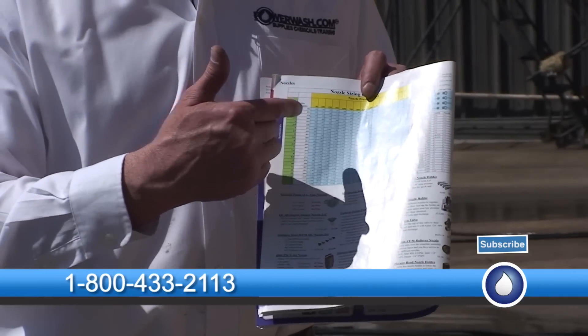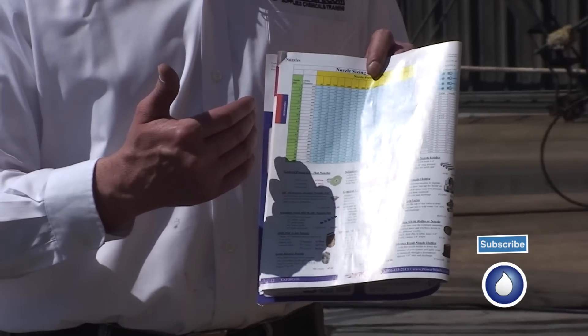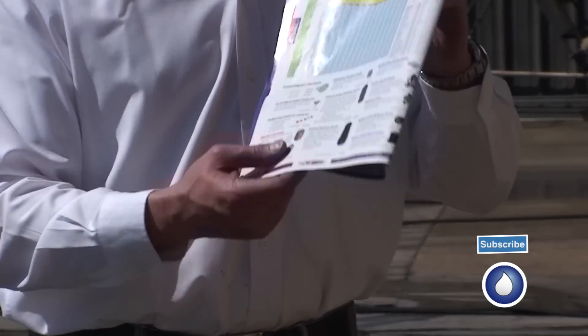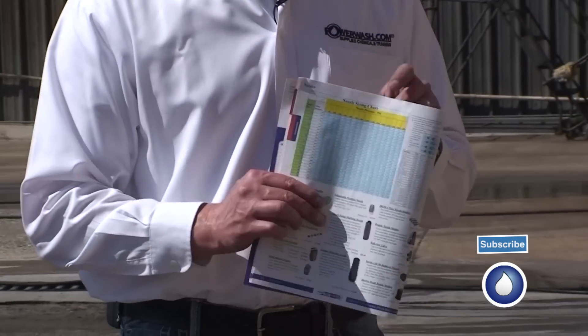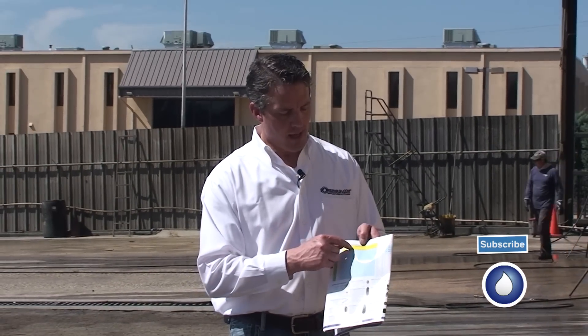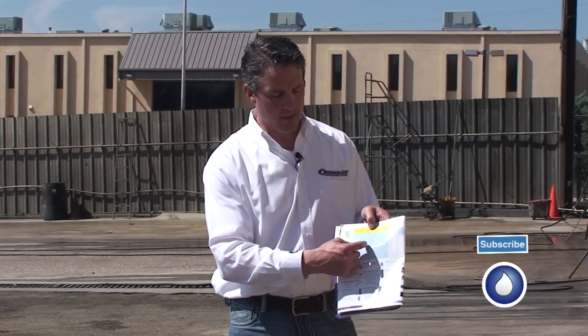So 4,000 PSI at 4 gallons per minute gives me the number 4 nozzle. That's unusual — it doesn't always work out 4, 4, 4, but in this particular case it does. What I want to do with this machine is drop it to 1,000 PSI. So I follow the nozzle chart over to 1,000 PSI, follow it down until I hit 4 gallons per minute, and follow across to get a size 8 nozzle. So I'm going to test the size 8 nozzle — I'm going to fire it up and see how that does.